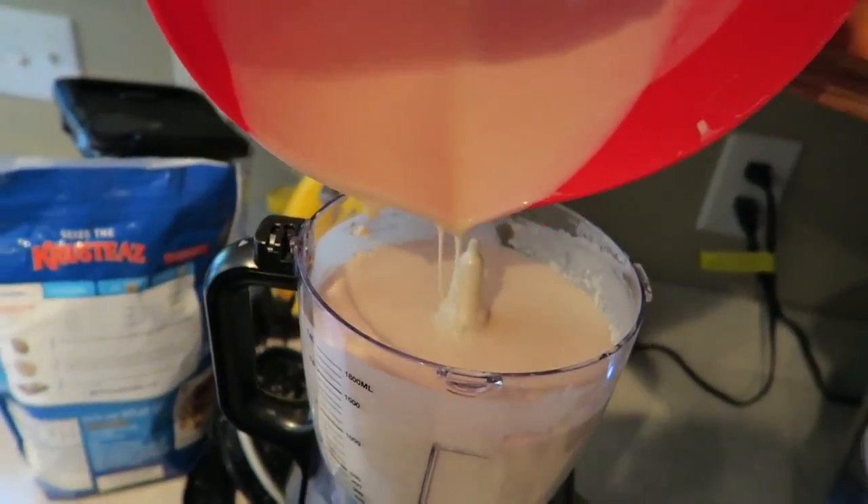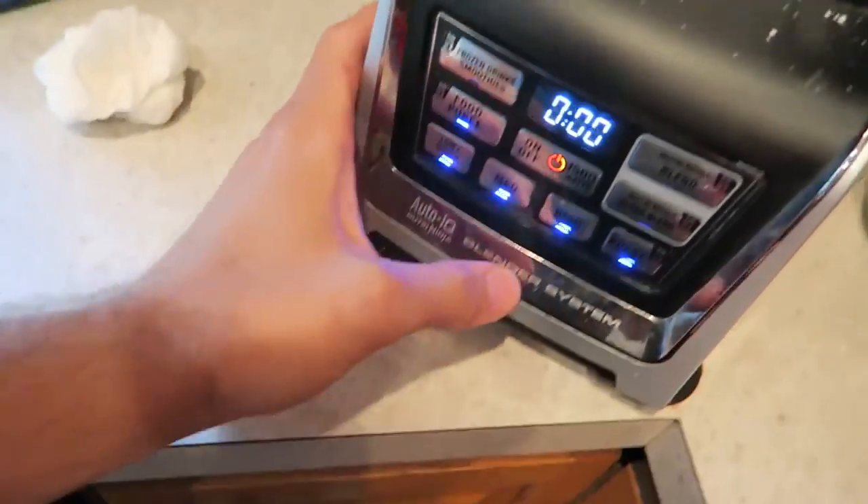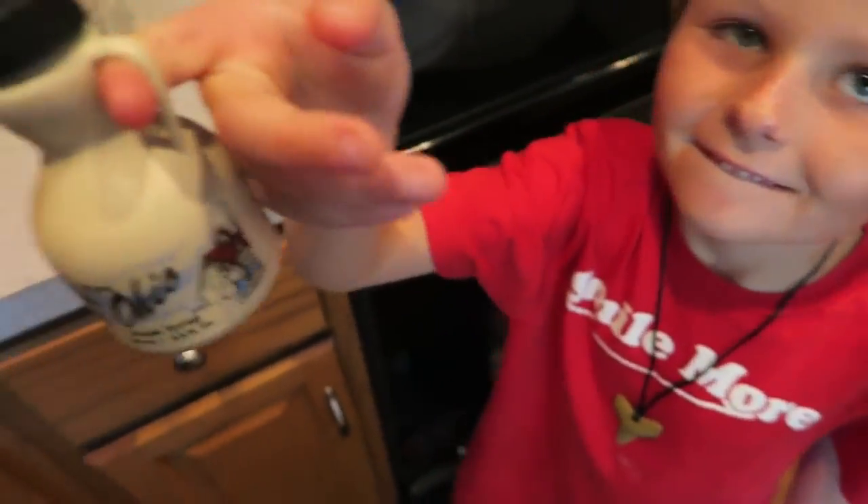How many pancakes are we going to eat? There we go. We've got our bottle of syrup ready.